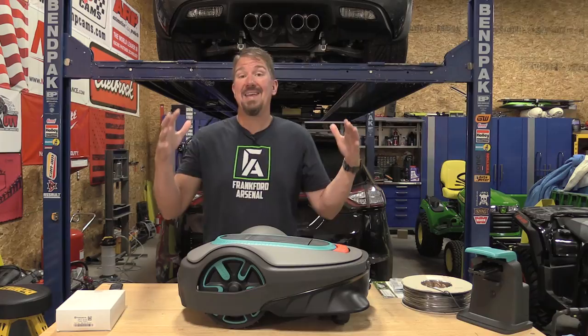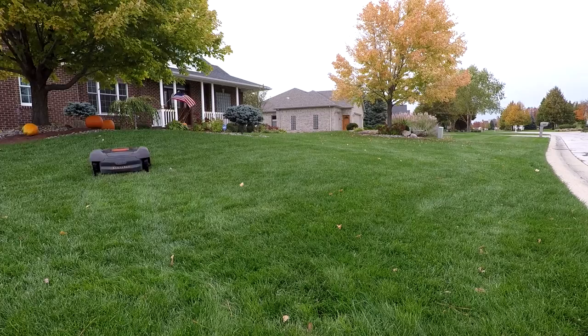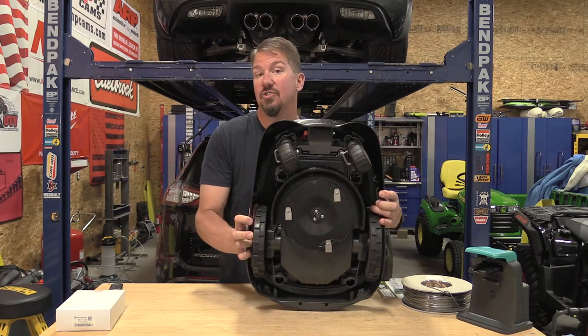Robot mowers can be absolutely awesome for the right piece of property. First, what we want to start with is how they work, because robot mowers don't just go out and mow lawn like you traditionally mow lawn.